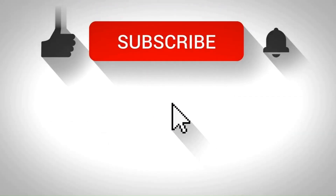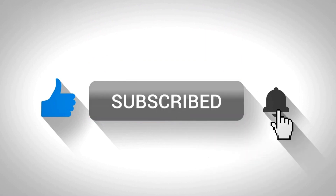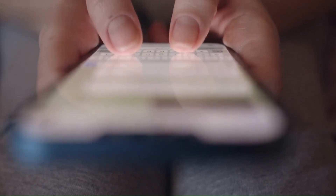Don't forget to like, subscribe, and hit that notification bell for more Etsy and Printify tips and tricks. If you have any questions, please leave a comment below. Thanks for watching.